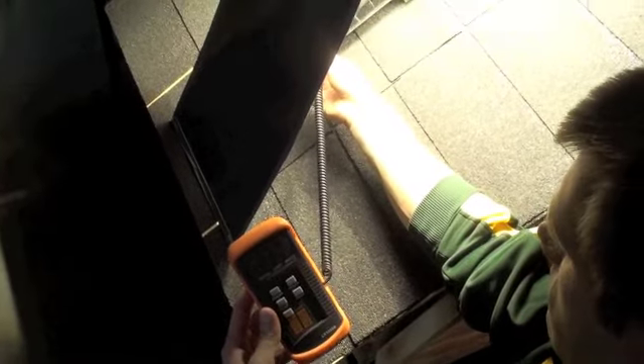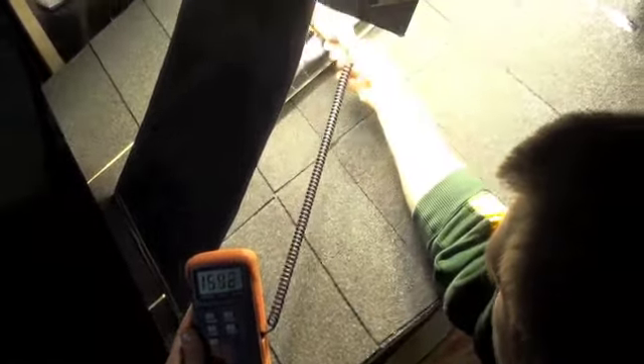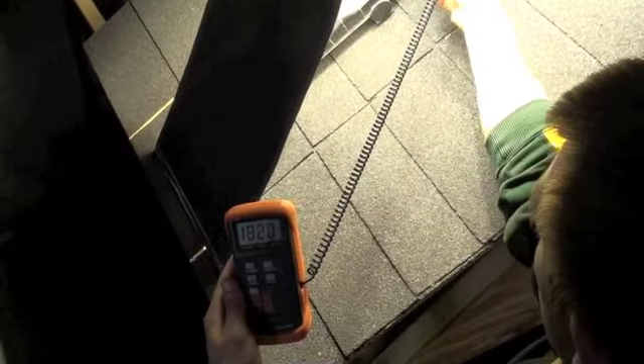Here we see Mike using our lumen meter to measure the lux — that's lumens per meter squared — across the absorber area of our collector. We averaged the lux across the entire absorber to use for our efficiency equations.